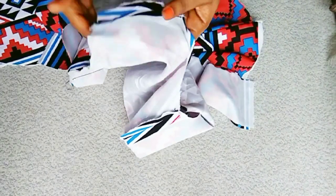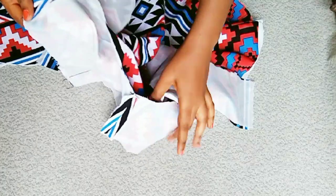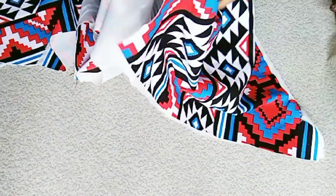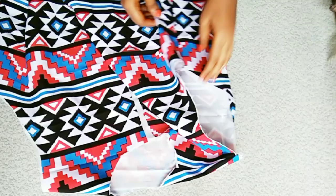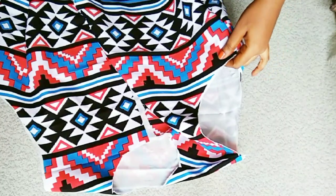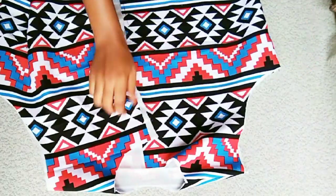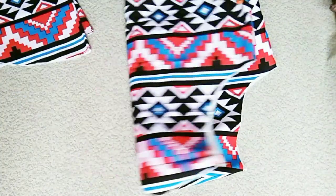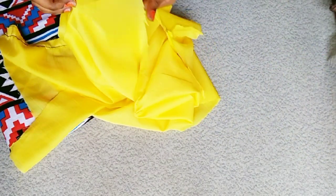I've gone ahead to join the sides, and on the shoulder part I went ahead to iron it flat. I also did that on my lining and ironed the whole garment as well — I love to iron as I sew so I end up getting a clean finish. I also joined the sleeves as well.